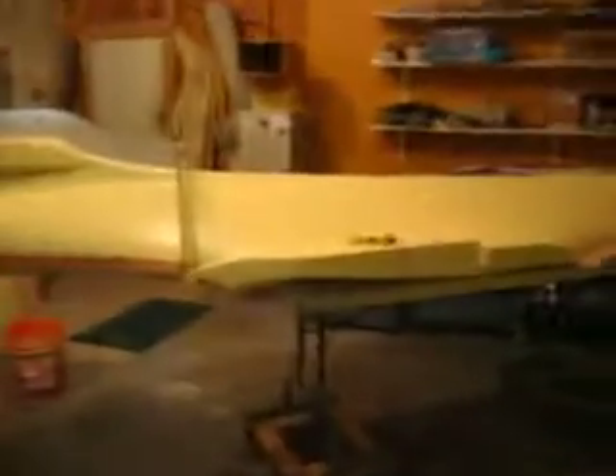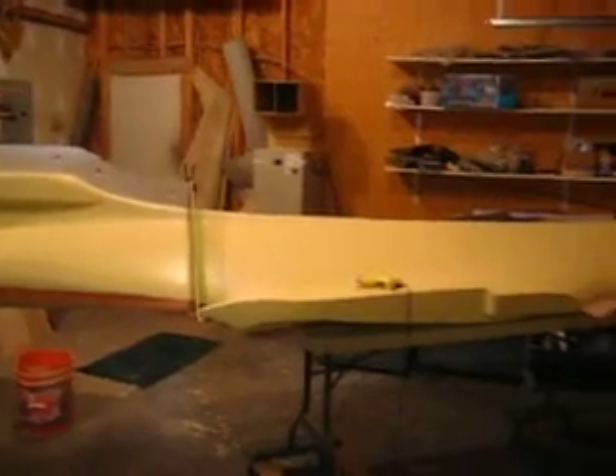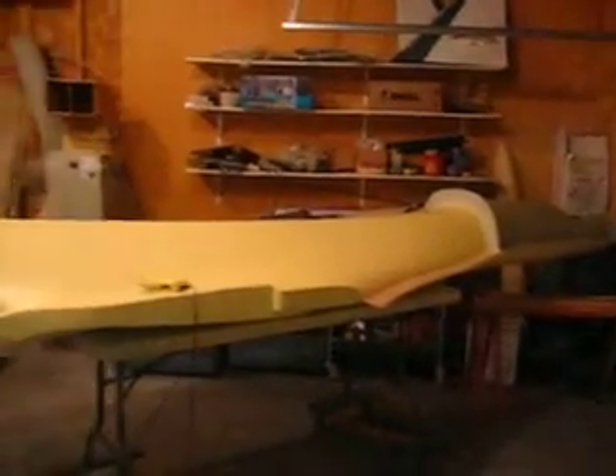But anyway, that's where we are. I will keep you guys informed and we will see you in the shop.